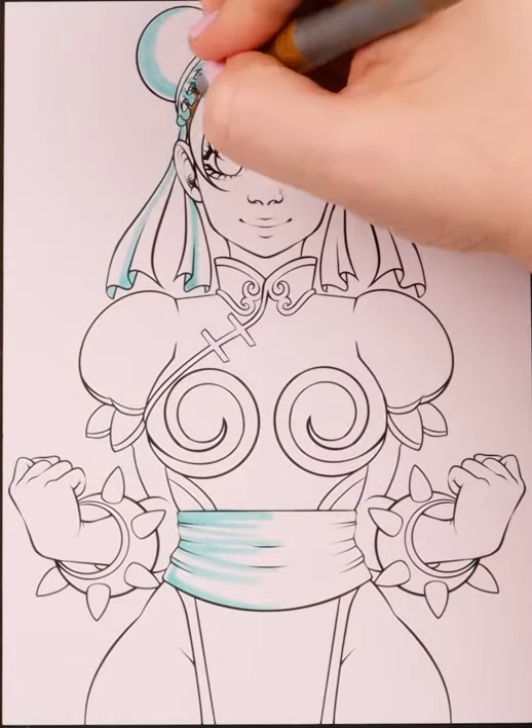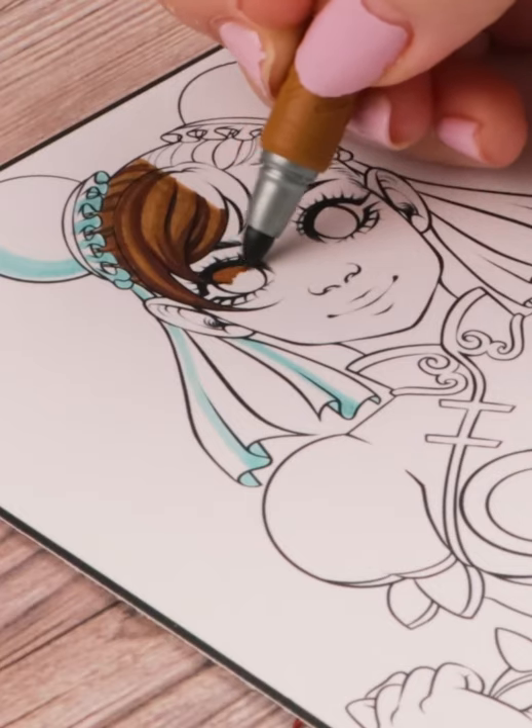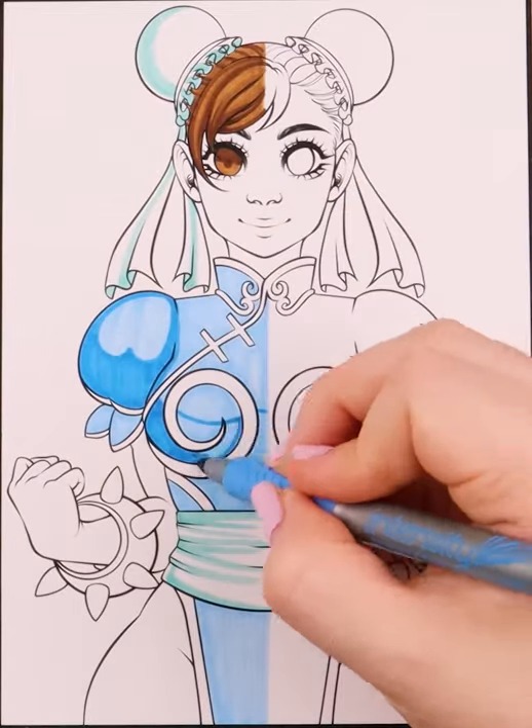Bic vs. Ahuhu brush markers, where Bic is on the left and Ahuhu is on the right. Cosmetically, Bic is smaller, has only one bullet sort of nib, and comes in only 36 colors. The price point is 76 cents per marker.